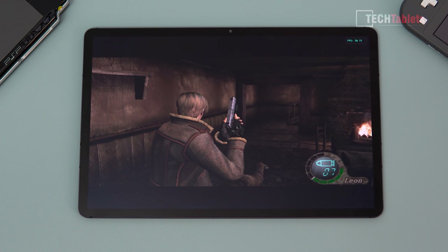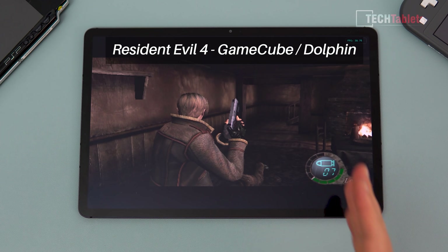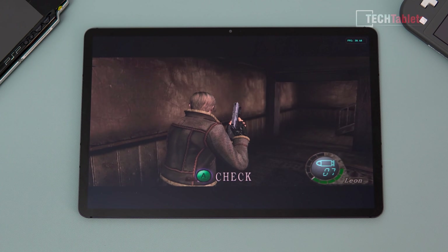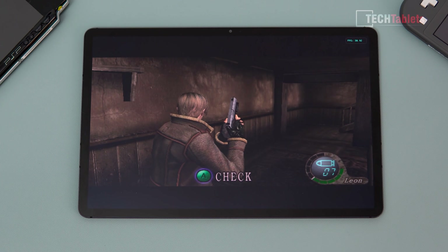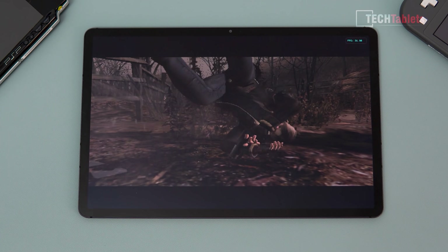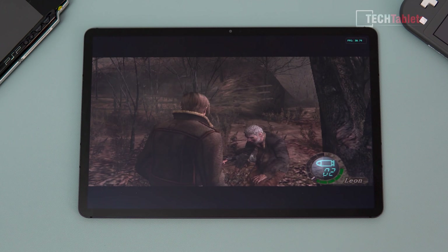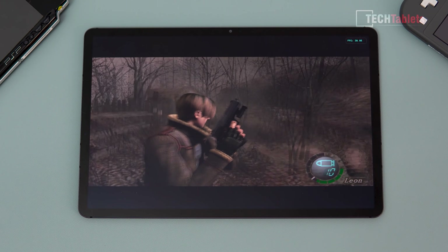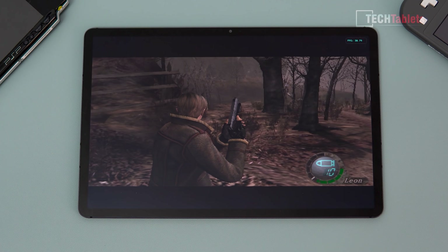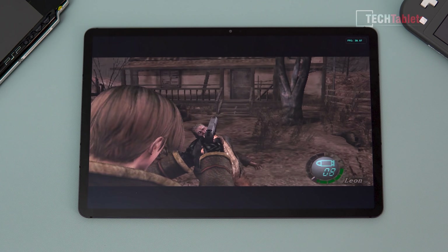On to GameCube emulation using Dolphin emulator. Only the aspect ratio auto-fit setting was changed. Resident Evil 4 runs at a steady 30 frames per second — great and very playable. Occasional small frame dips when looking around the village, but overall excellent performance from the Snapdragon 865 Plus. No problem dealing with the locals.